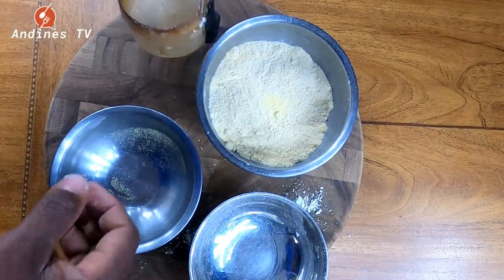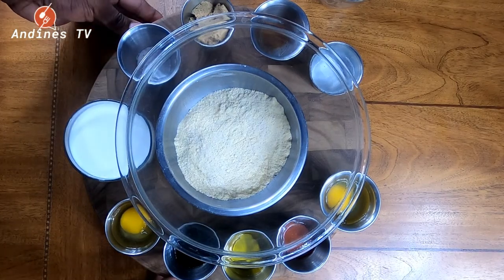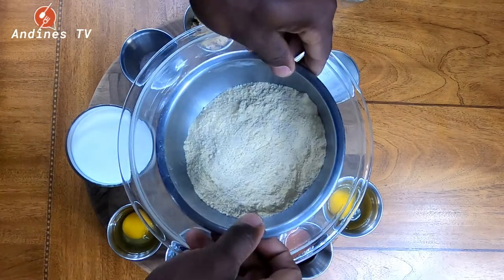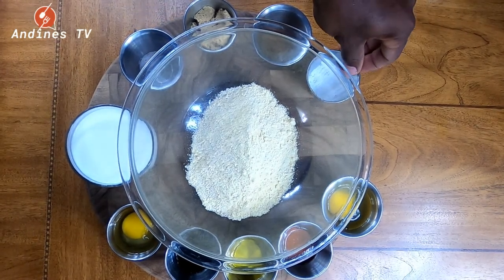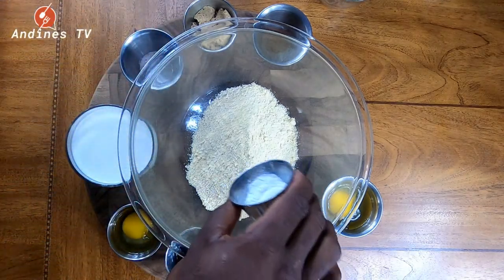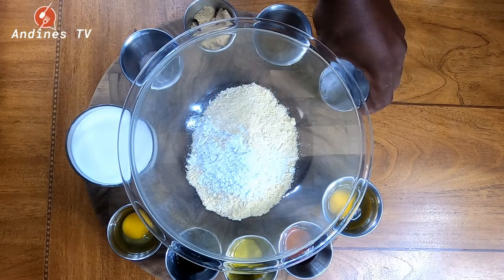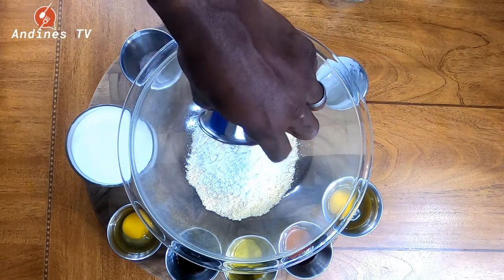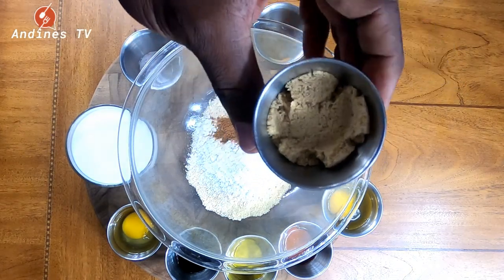I'm going to show you guys step by step all the ingredients that we use. I have all the ingredients for our corn and oatmeal pancake mix. I'm going to add my corn and oatmeal mixture first, and then I'm going to add my baking powder — this is one tablespoon of baking powder. A quarter teaspoon of cinnamon and nutmeg spice. Two tablespoons of brown sugar — we prefer brown sugar, but you can use white if you like.